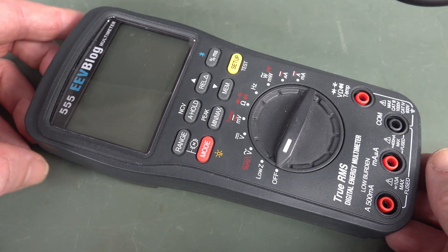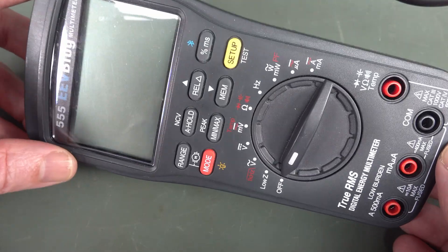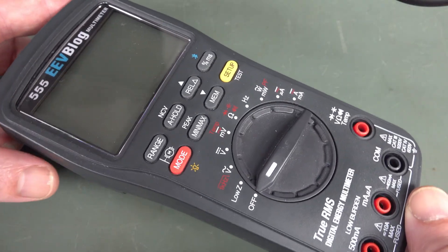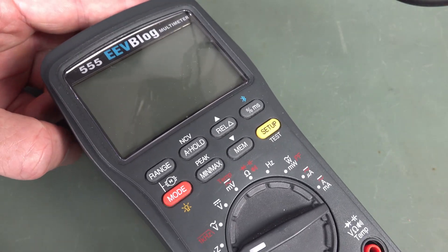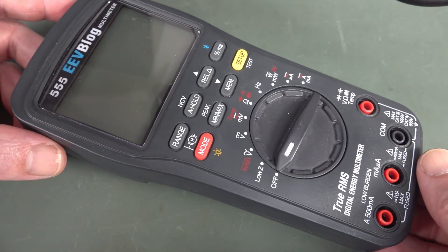Hi, it's 4K battery leakage time — inglorious 4K resolution on the very rare, only 2 in existence, EEVblog 555 multimeter.